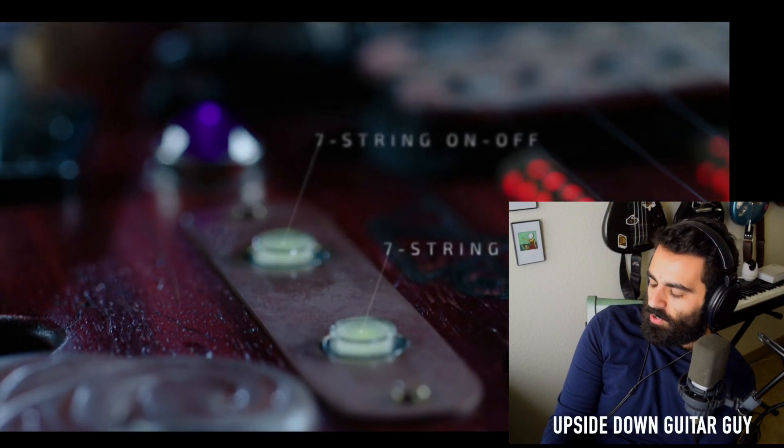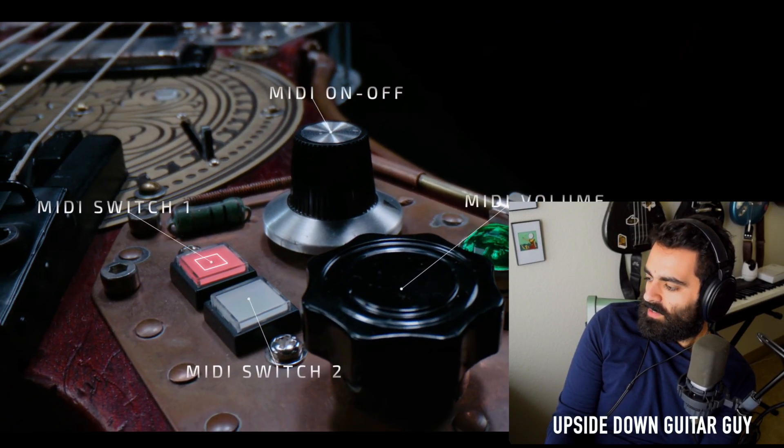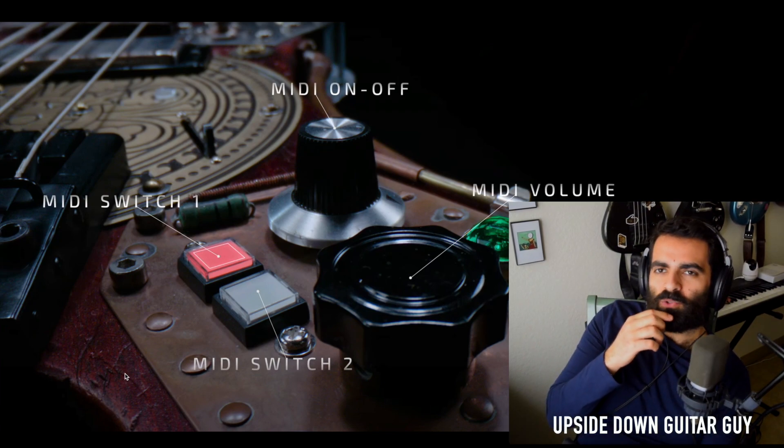Gotta have a 7-string. MIDI — is it gonna be a MIDI controller? Or is it gonna have MIDI outputs? Like a Fishman MIDI pickup or something? Interesting.